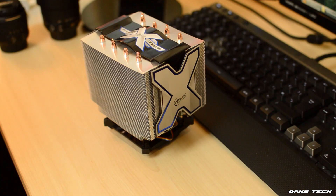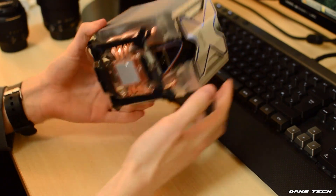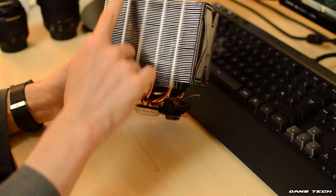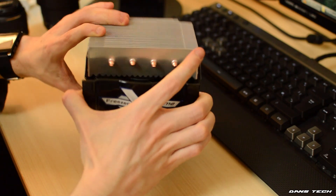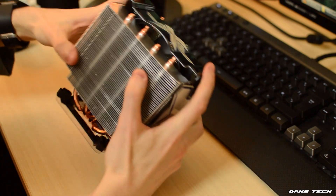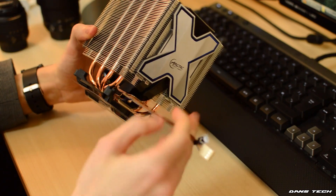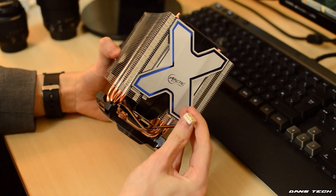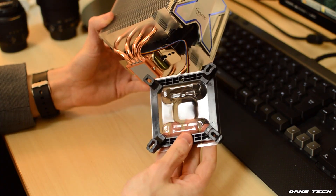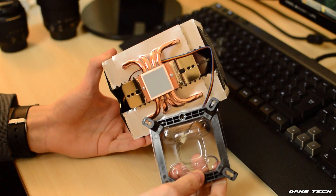The cooler is based around the twin tower design with two towers and a 120mm fan in the middle. Both towers have 102 aluminium fins with thicknesses of 0.3mm each and have four 6mm copper heat pipes passing up to the top for the main dissipation of heat. The fan included is a thick 120mm impeller fan sporting a fluid dynamic bearing, supporting speeds between 800 to 1000 RPM, so it's pretty quiet. The fan connector is 4-pin and supports PWM, so the speed will automatically be controlled via your computer's BIOS depending on CPU temperature.